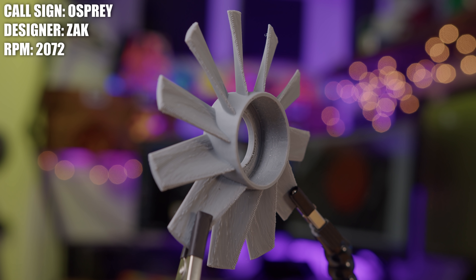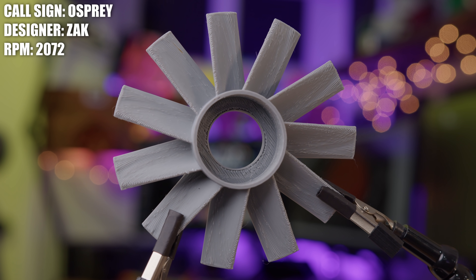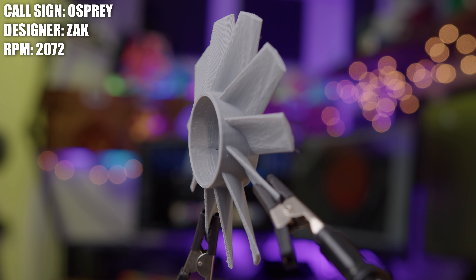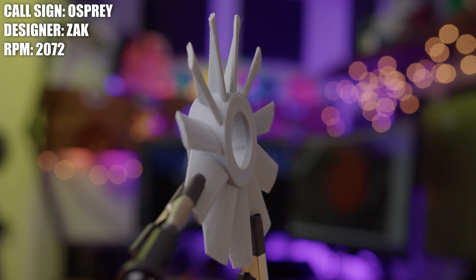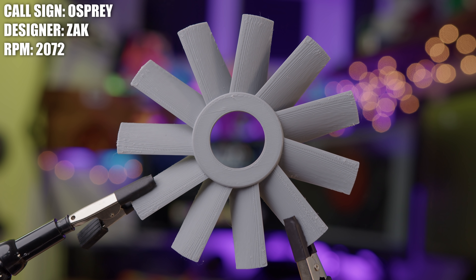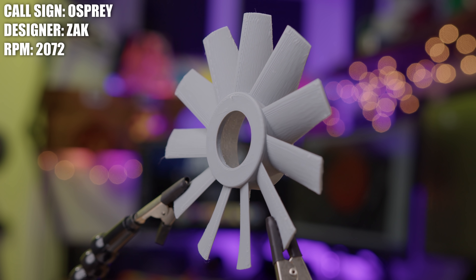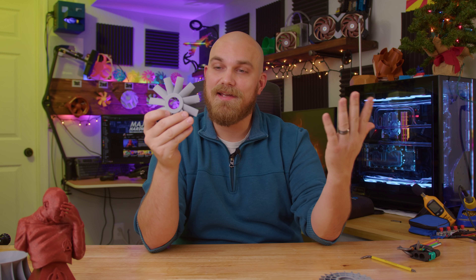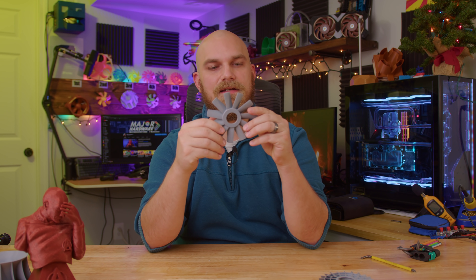Zach said that he submitted this design a while back and it was never selected for the Fan Showdown. He then took an aerodynamics class in college and got an aerodynamics project for the class. He thought back to this fan and decided to use it for his project. In his project, he ran the blades through flow simulations and calculations to figure out how well this fan would have performed. When he did that, he remembered this fan existed and decided to resubmit it to the channel. Today we have it, and it was interesting to look through his 16-page paper that he sent along with it.